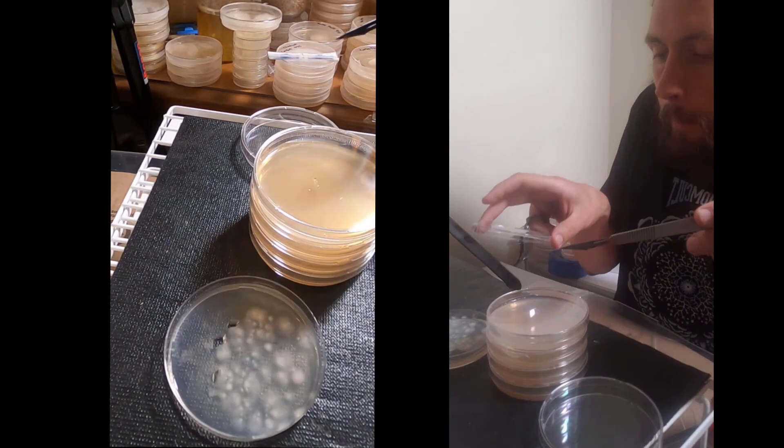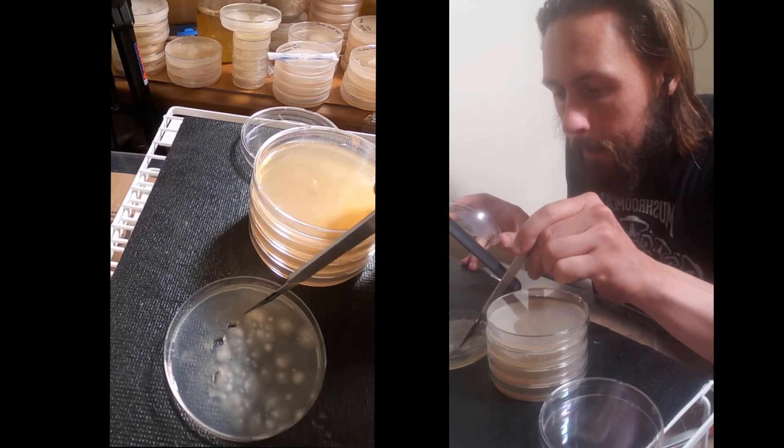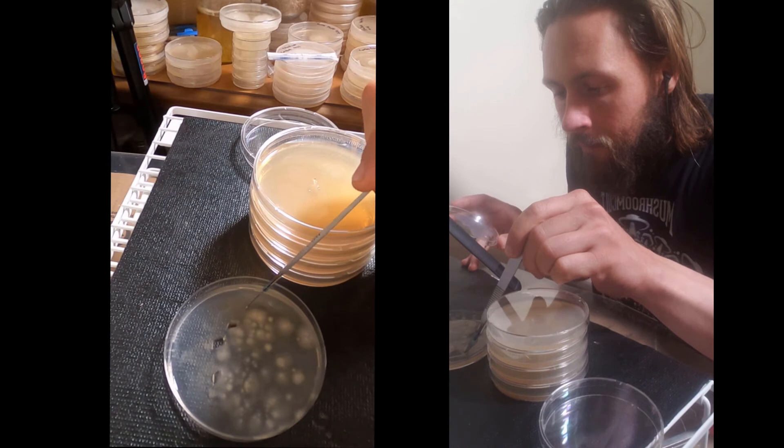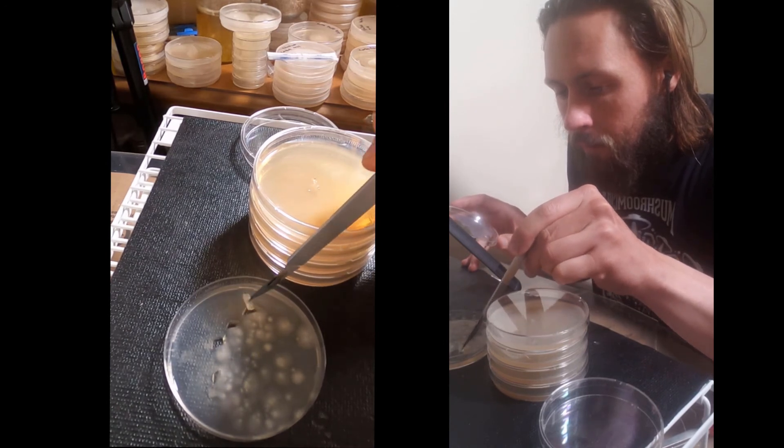As I lift the lid I'll be looking for an easily accessed leading edge of mycelium — that one looked like it was the easiest one to access. So I'm just pulling up a small piece.